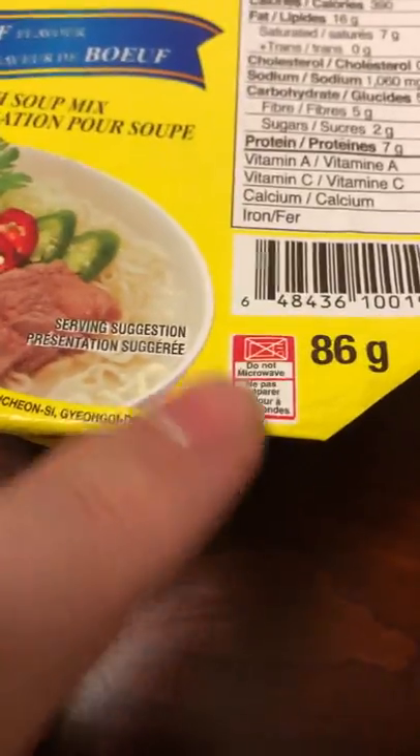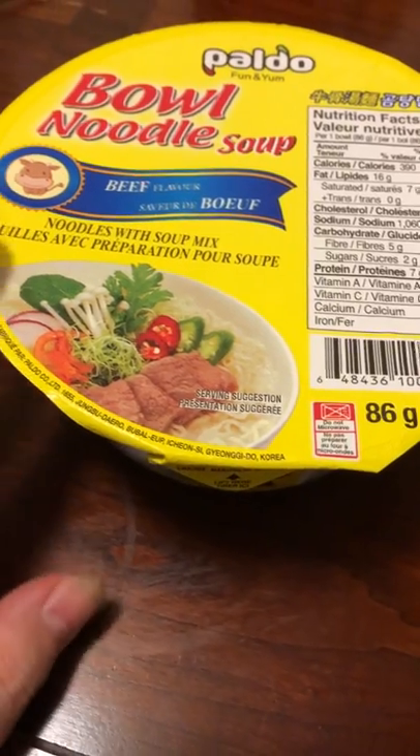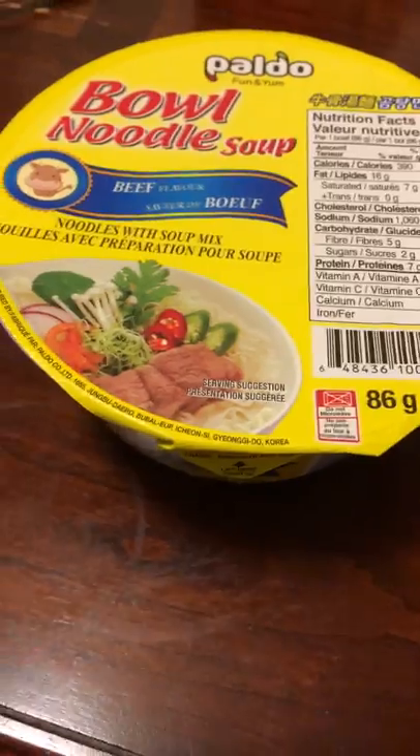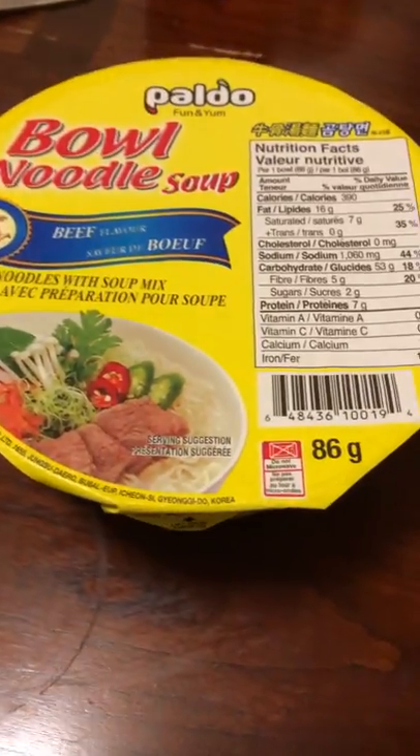It says do not microwave. It's because this lid part here, this top, is like an aluminum foil type top. So if you've got to microwave it, you can put it in but without this top. But I wouldn't recommend it — you're better off just putting the hot water in and letting it sit.